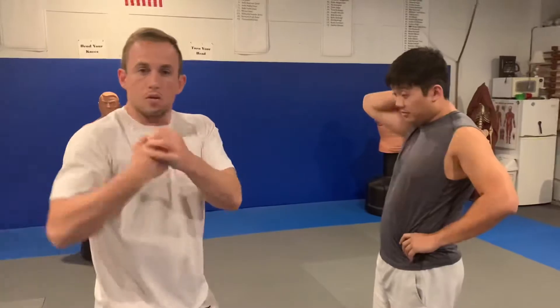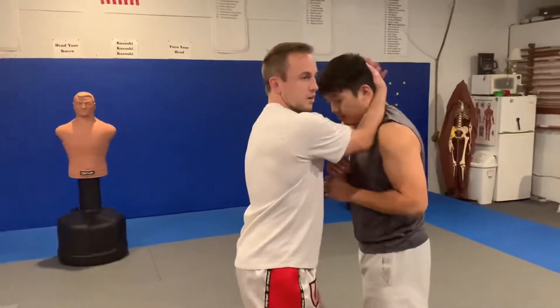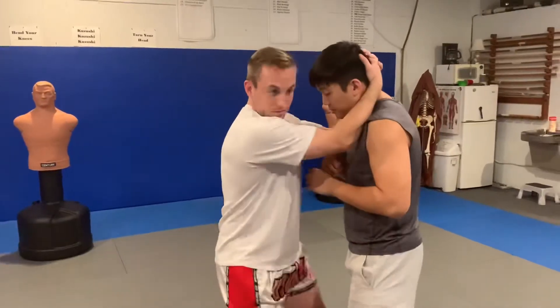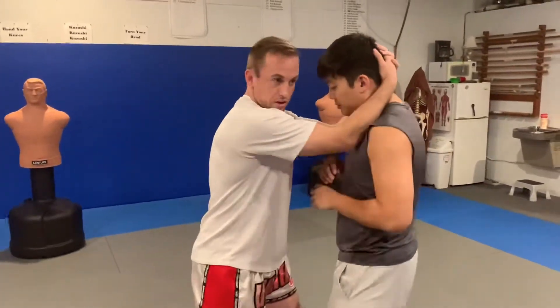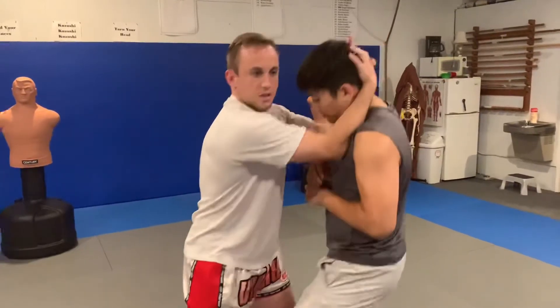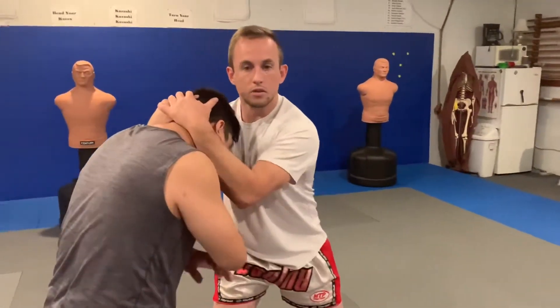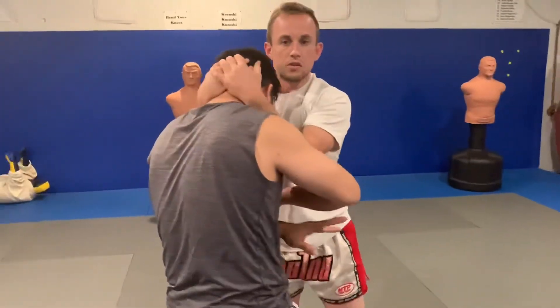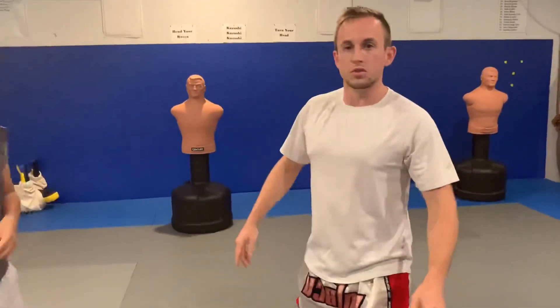When you use this control to manipulate people, you want to use your entire body rather than just your arm muscles to move them. Ideally, you want to move them in two directions at once. If I try to go sideways it might work, or they might be able to fight it. If I try to go straight down, same thing. But if I go sideways and down at the same time, it's a lot easier to bring them down to my level, which sets up for knees and eventually foot sweeps and so on.